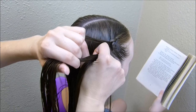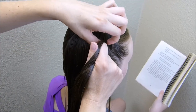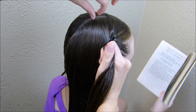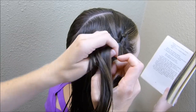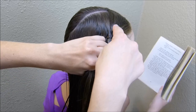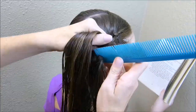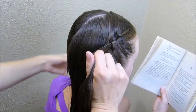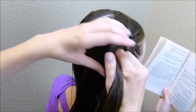Now that I've braided down a little ways, I'm going to remove half of the strand on the left side and just place it out of the way, then add a strand in just like I normally would and braid that under. I'm going to do that twice — once here, and then again on the next pass down, removing about half of that strand and placing it out of the way. From here on out I'm just going to braid normally.